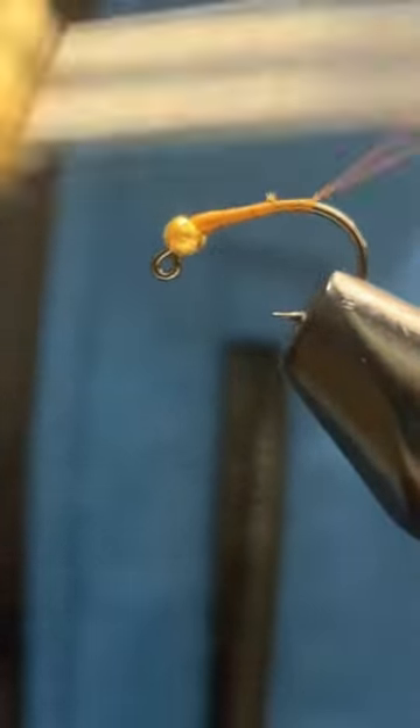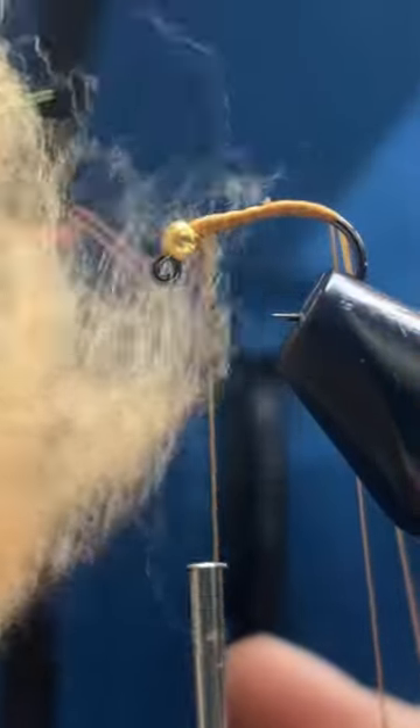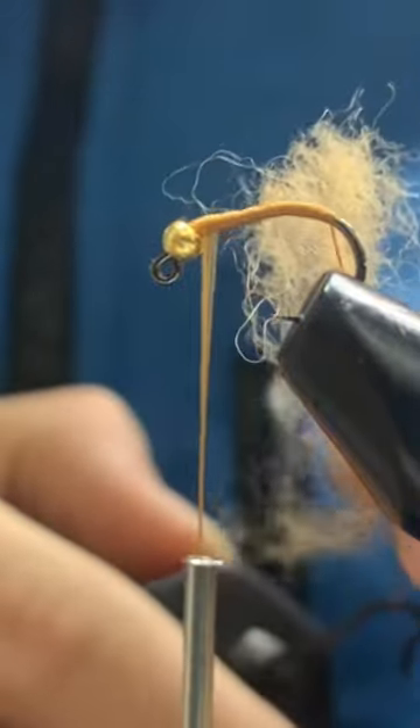Create a dubbing loop, bringing it further back to the bead. Grab some dubbing — here I'm using natural tan. Place it into the loop before grabbing a dubbing twister, and twisting this tightly.